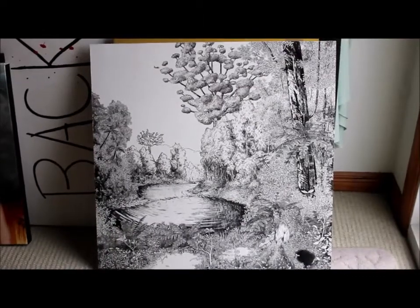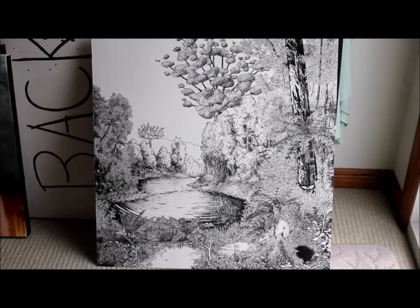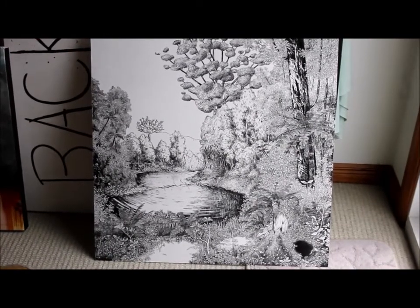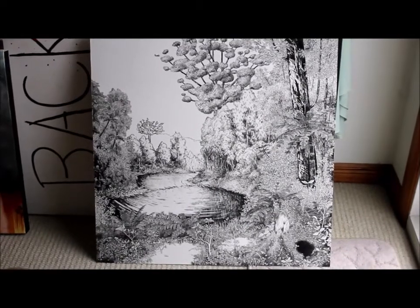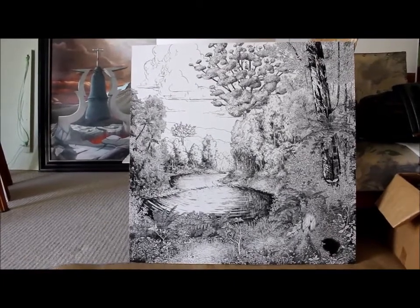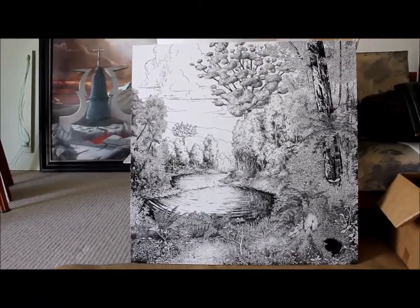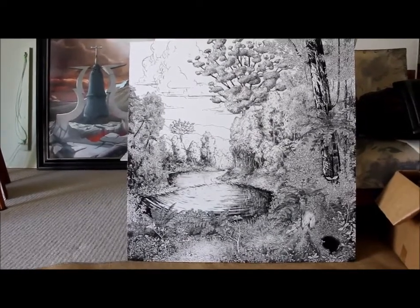There's most of the water done, just a few little ripples to add. Got to get those light patches down in the foreground, finished a little bit in the background, and we're pretty much there. All done — the only thing left to do now is to give it a varnish and pop it in the frame. So that's ink pen on gesso on MDF board.